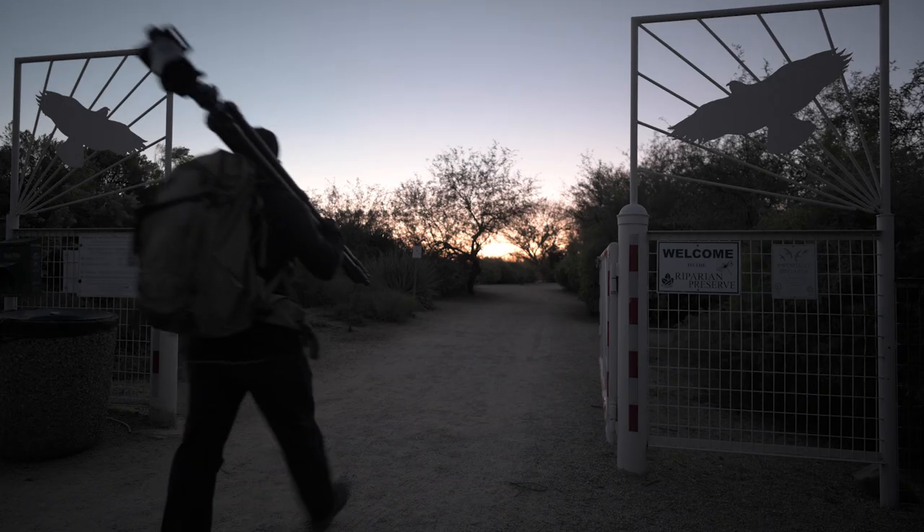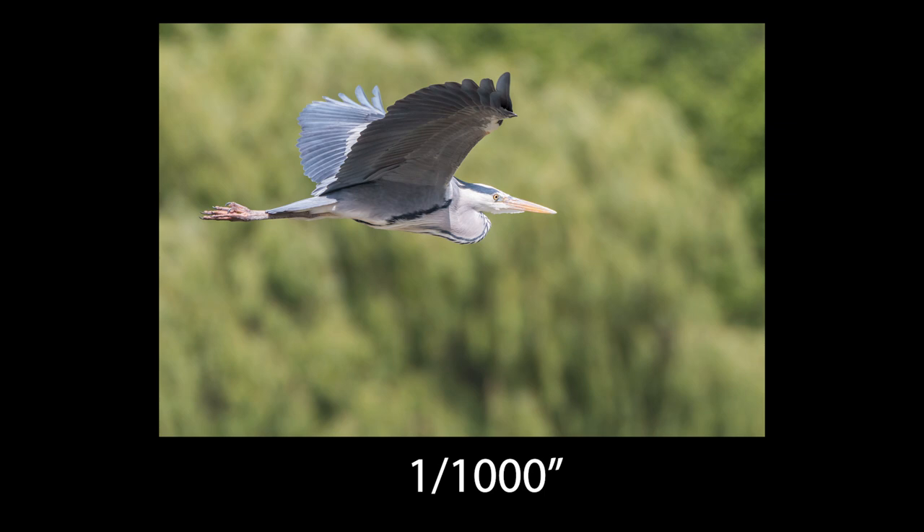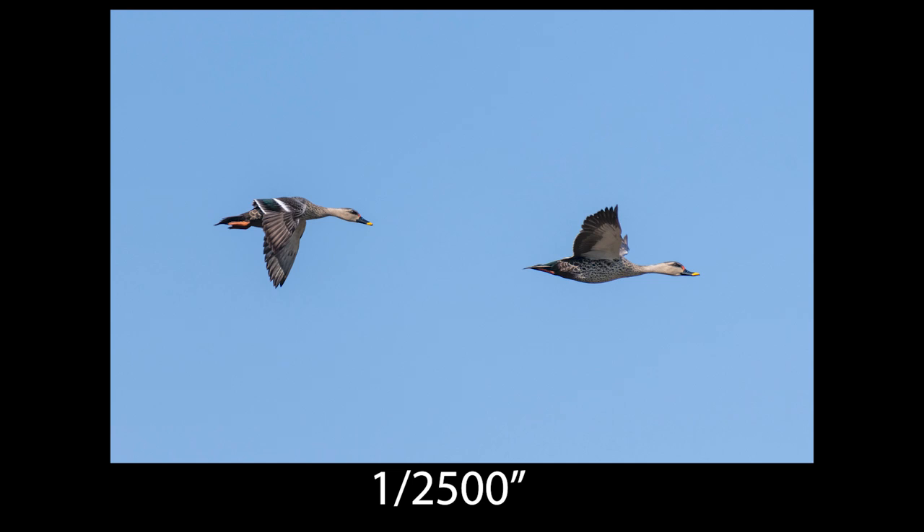Before you book that trip to Africa or Antarctica, go to your local riparian reserve or local parks and practice. This is where you need to be learning about focus modes, metering, shutter speeds, and how your camera works. There isn't one focus mode that works in every situation. For example, large flying birds like herons and egrets work around 1/800th to 1/1000th of a second, while fast-flying birds like ducks need around 1/2500th of a second or faster. Experiment before booking expensive trips to exotic locations.